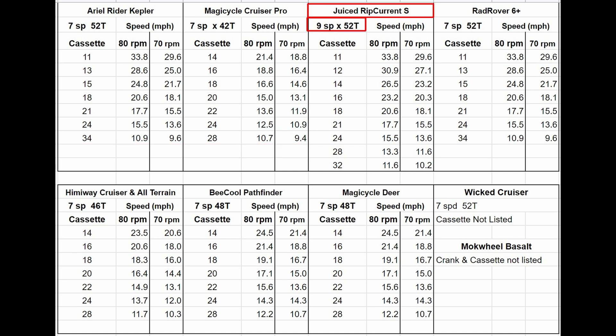The Juiced Rip Current has a 52-tooth chainring together with an 11- to 32-tooth 9-gear cassette. So the top-end range is the same as the Kepler, but the low gear is a little higher despite having more gears.